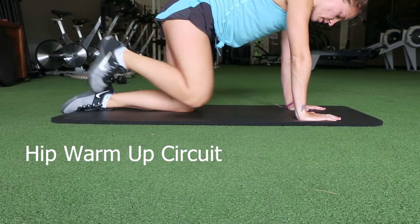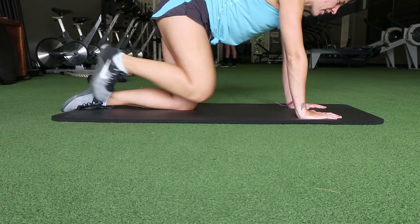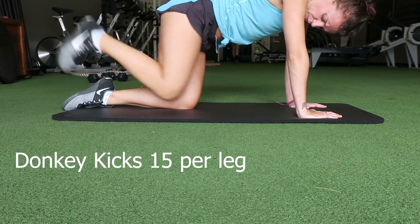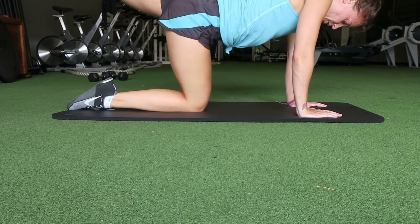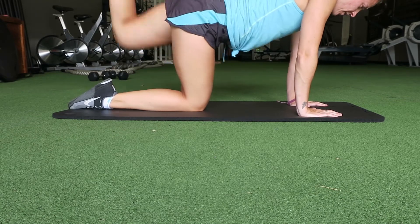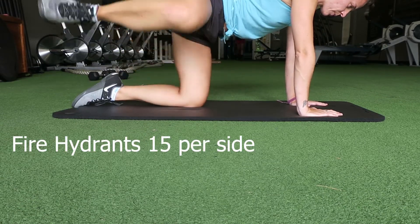Okay, so this is our hip warm-up circuit. I recommend this circuit when you are doing legs and glutes — it is going to activate the glute and really warm up the hip so that you get better engagement while you work out. You want those muscles to be firing and really activated so you really feel these exercises. The donkey kicks are really a glute exercise with a little bit of hamstring, and you want to do 15 each side.